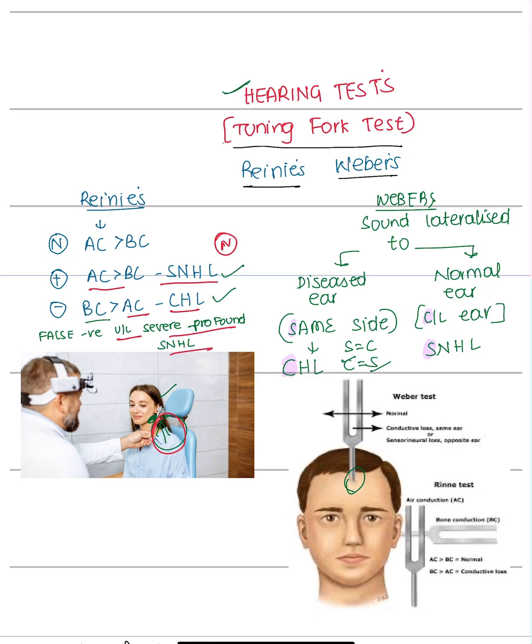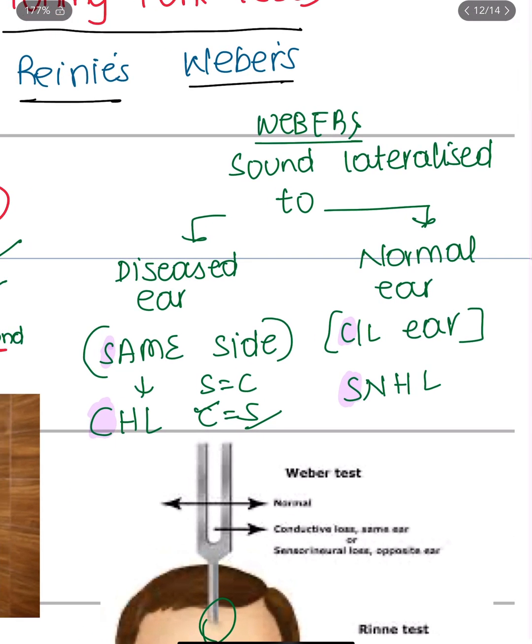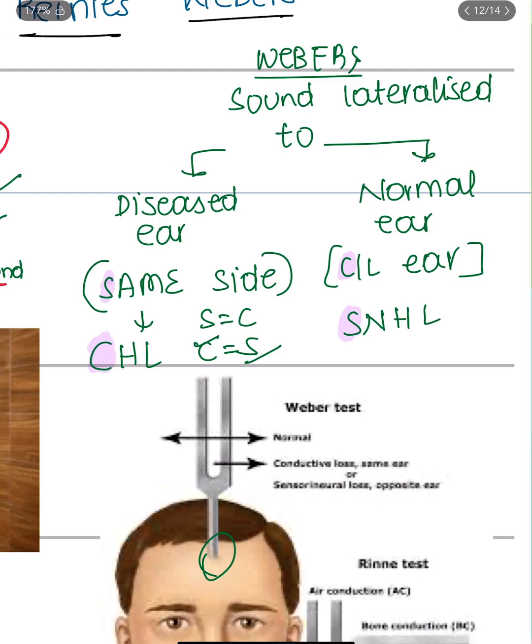A false negative result in Rinne's test is seen in unilateral severe or profound sensorineural hearing loss.